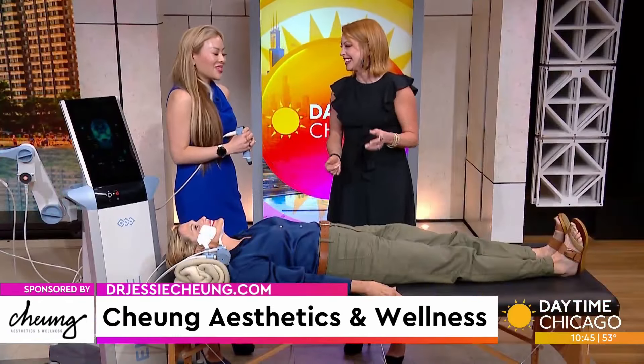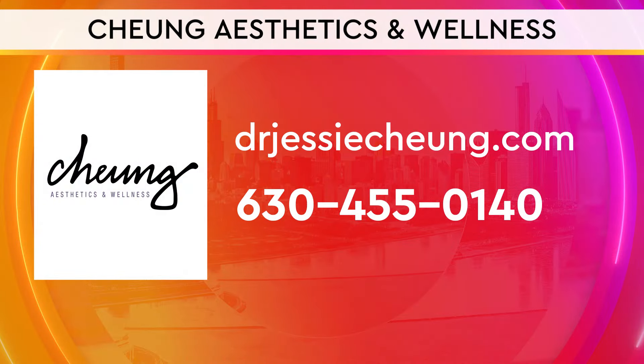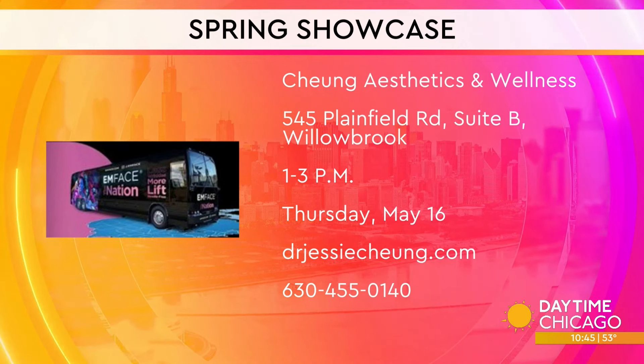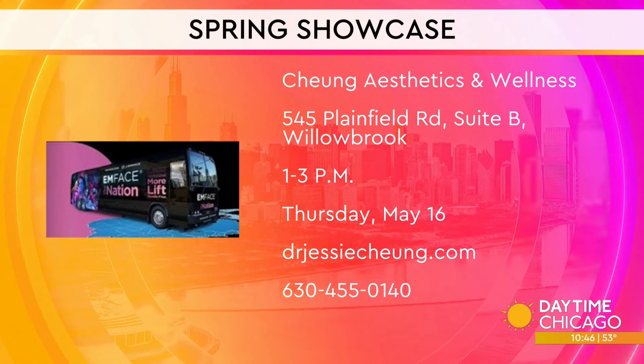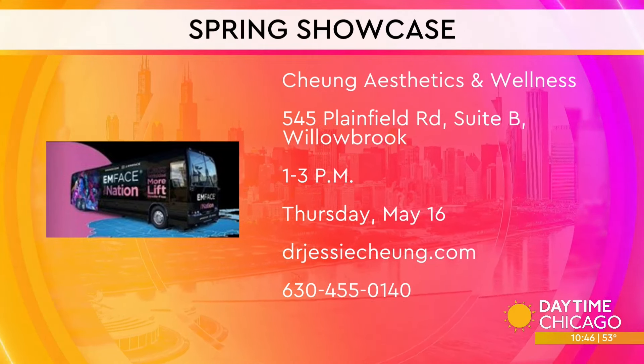Look younger in just minutes, literally. To try M-Phase for yourself and other treatment options at Chung Aesthetics and Wellness, visit drjessichung.com or call the number on your screen. You can board the BTL Aesthetics Bus during Dr. Chung's Spring Showcase on May 16th. The complimentary event is open to the public and will feature refreshments, giveaways, and discounts on dermatology treatments.